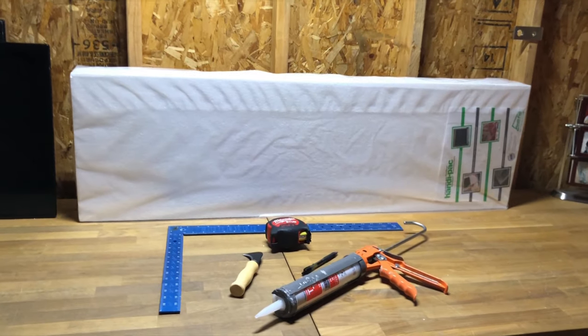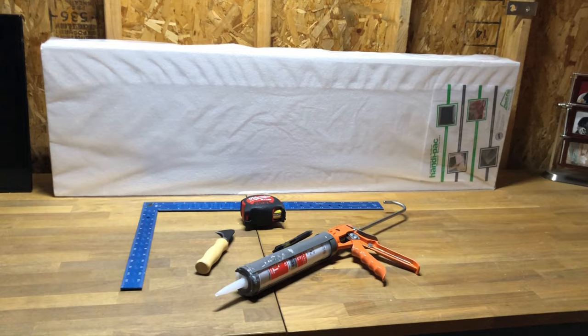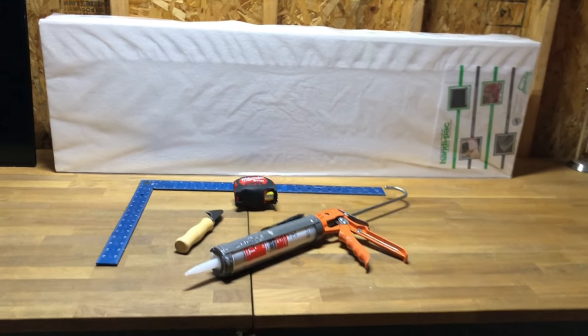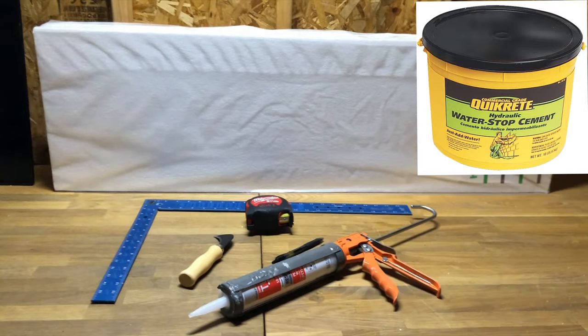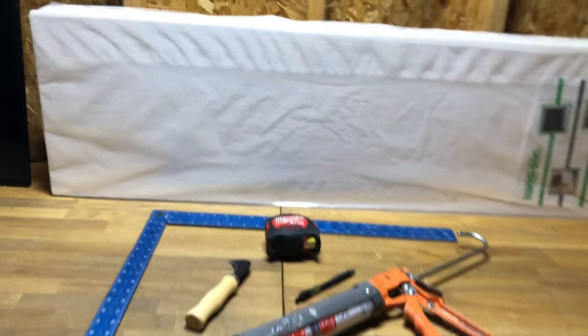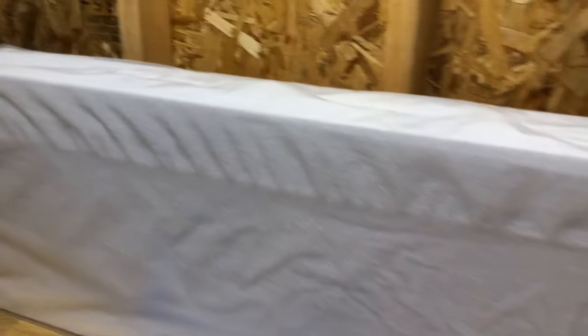The tools and materials needed for this job are pretty basic. I built this whole 3D background for under 20 bucks, and that's including the concrete mix. So you're gonna need some mix, a caulk gun with silicone, a tape measure, something to cut with, and some styrofoam.